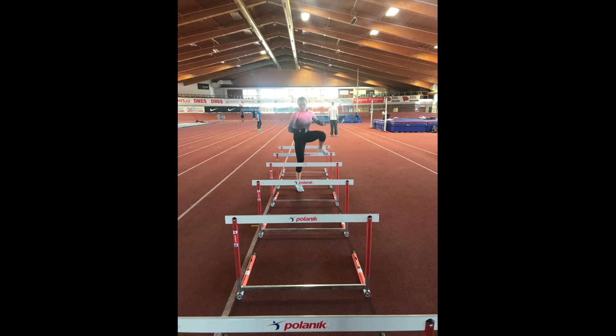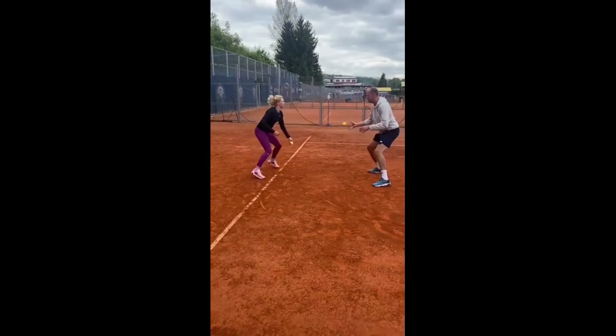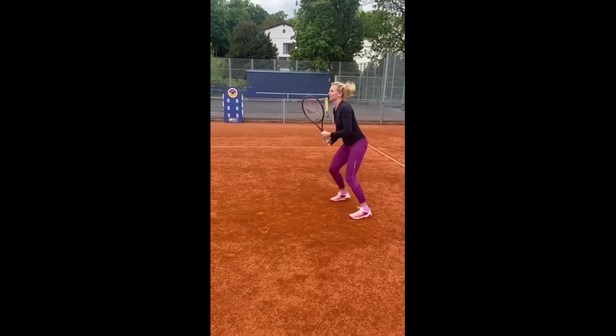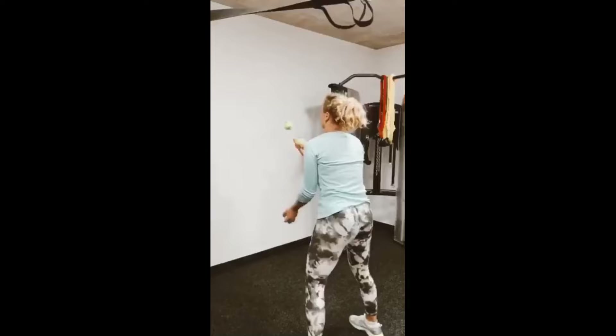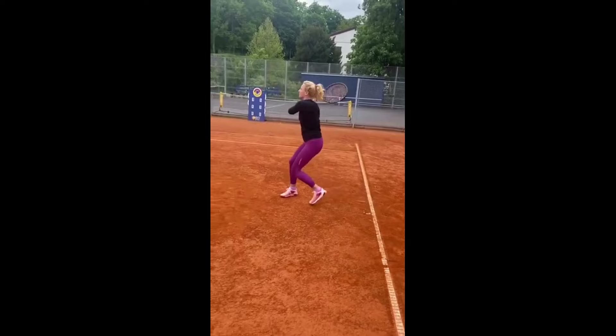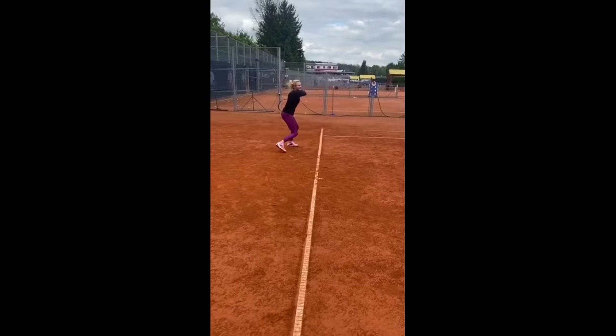She recognizes the significance of hand-eye coordination drills as a fundamental aspect of her tennis training. Tennis involves split-second decisions on shot placement, and these drills enhance her ability to react swiftly and precisely to her opponent's shots, ensuring she can return them effectively. Hand-eye coordination drills also sharpen her reflexes. Tennis is a fast-paced sport, and the ability to respond rapidly to incoming shots is paramount. These drills enable Katerina to develop lightning-fast reactions, giving her a competitive edge over her opponents.